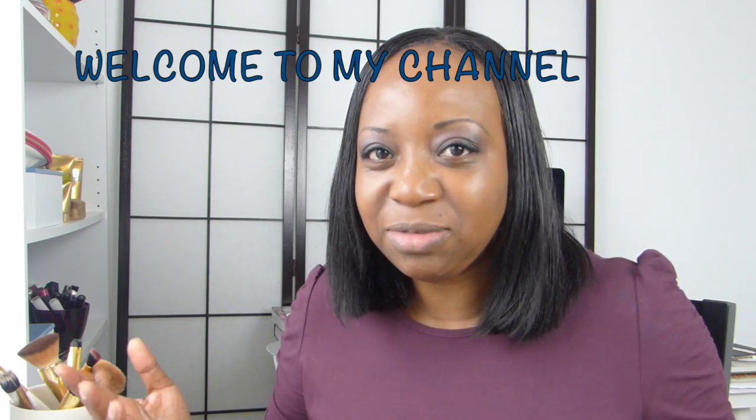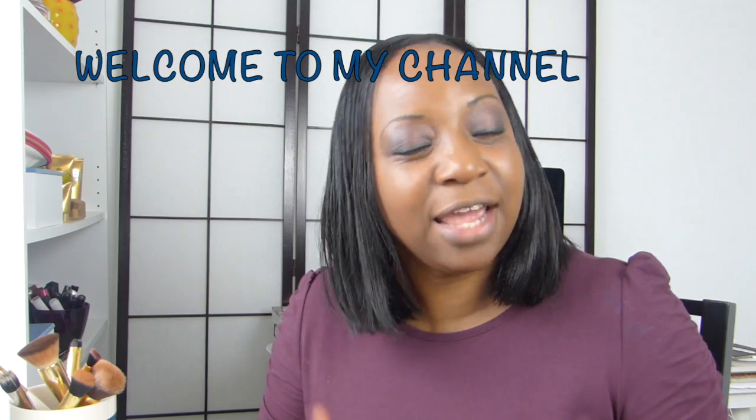Hi guys and welcome to my channel, hope you guys are all doing well today. If you are new to my channel, my name is Odette, welcome, and please subscribe before you go. My video uploads are three times a week — Mondays, Wednesdays, and Fridays — or twice a week, Mondays and Wednesdays. You'll be getting brand new videos from me every single week. I do things like hair videos, fashion hauls, hair hauls, and beauty hauls on my channel.